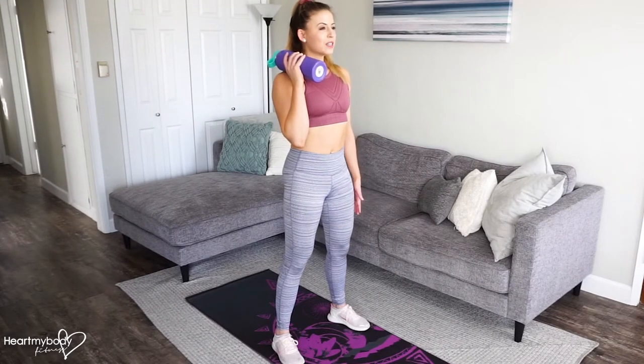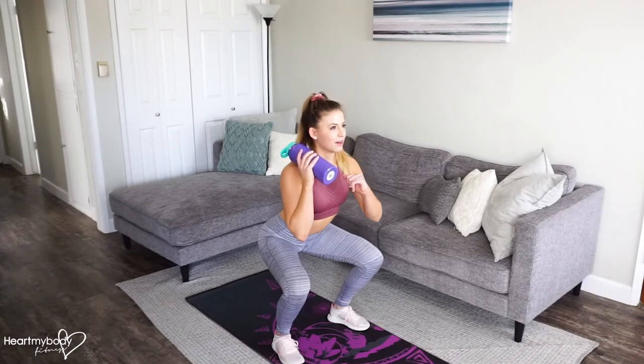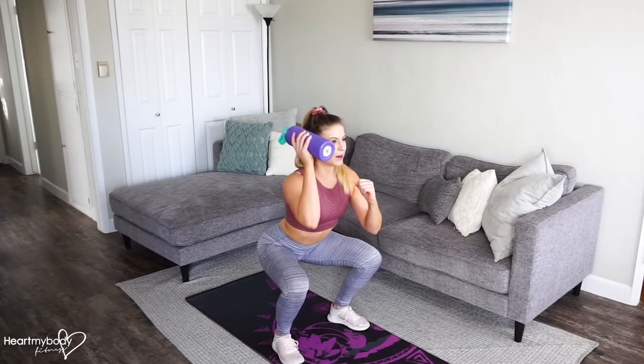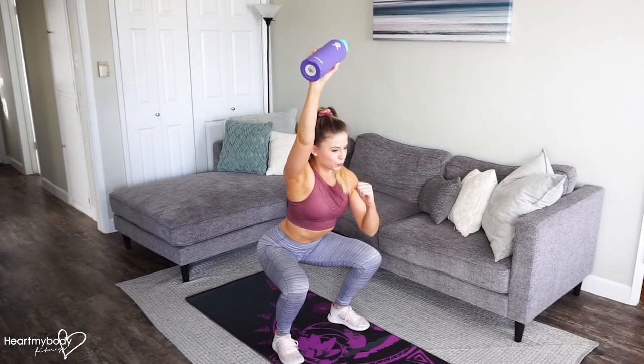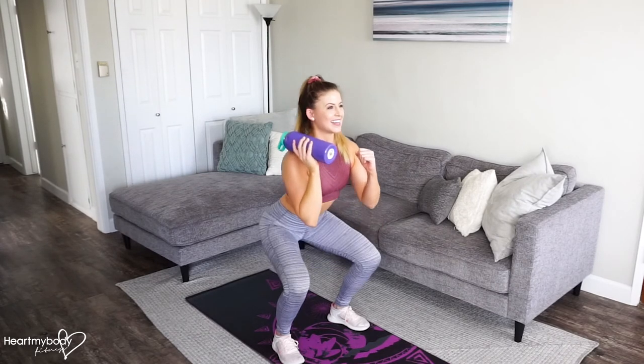From this position, slowly lower yourself down into a squat. This hand can be on your hip, right in front of you, whatever you need it to be doing. Press your hips back behind you. Keep your chest tall. Now raise the water bottle up overhead. Bring it back down toward your shoulder and stand up.